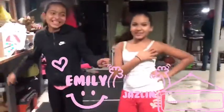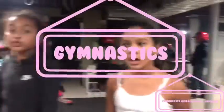Hey guys! It's Emily! And Jasmine! We're back with another YouTube video and today we are going to do gymnastics!